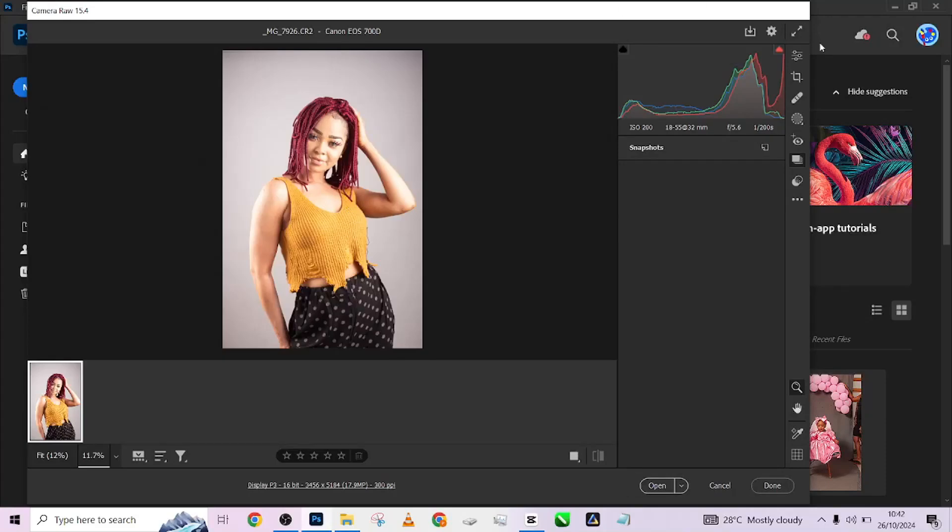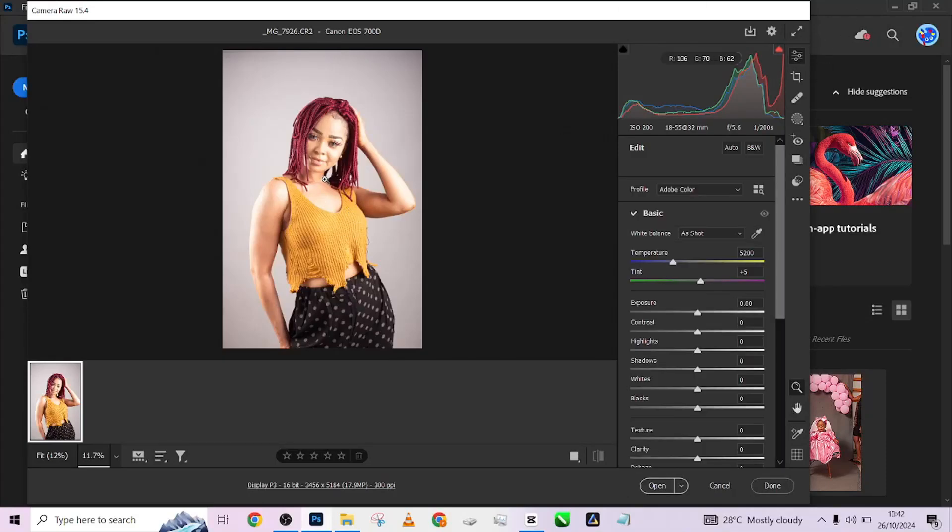Hello guys, welcome to Photographics Academy. Today we're going to be looking at how to quickly retouch your light skin model in Photoshop without wasting much of your time. Let's get started.